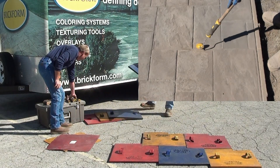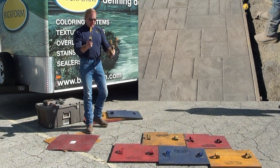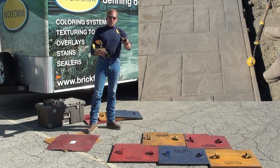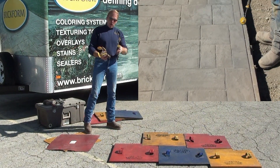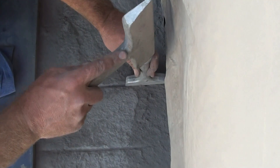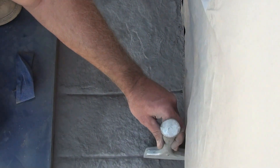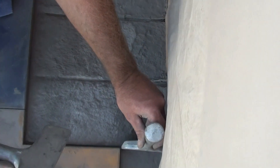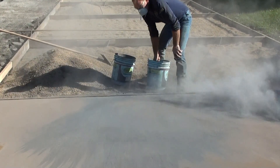We also have our detail tools. We have different tools that fit different patterns. We're going to use a small flat edge roller to do all of our squeeze-up and detail work, as well as a chisel set. We have a full chisel set so that we can go in and chisel all of our lines up to the walls and make sure that our patterns are complete. We will also be using a Mason brush for broadcasting our releases.